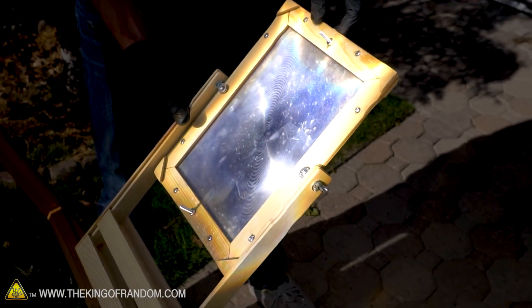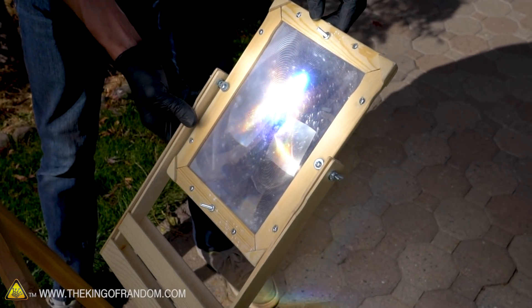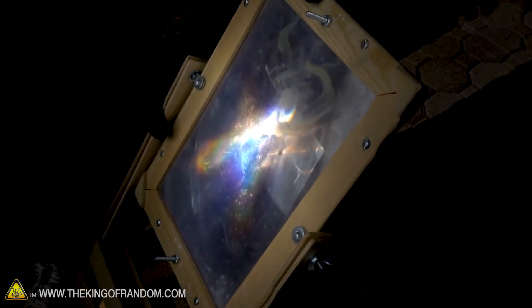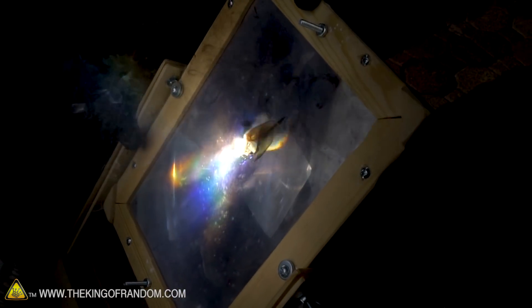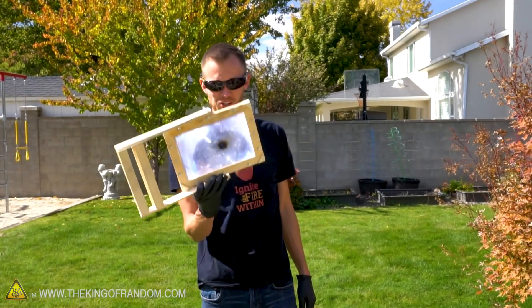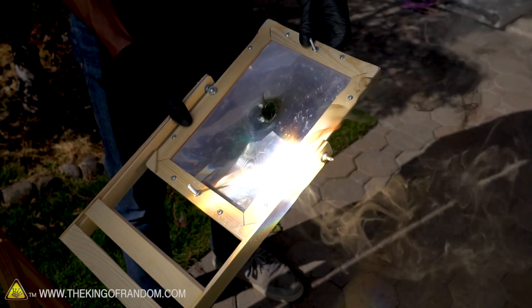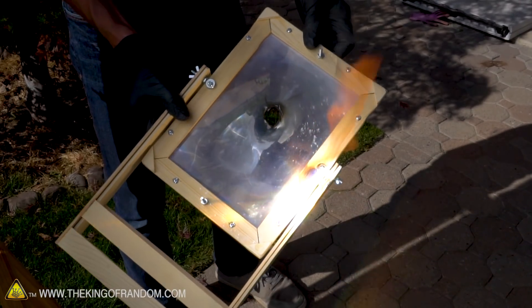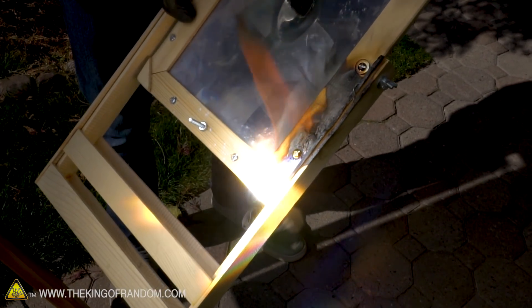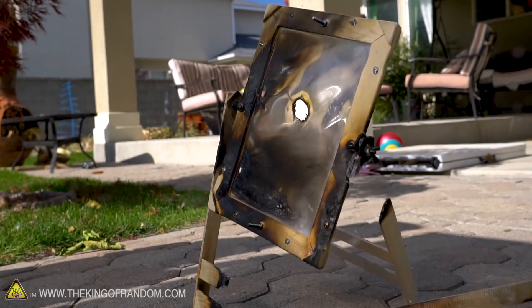Now there is one more thing that a few of you wanted to see — me burning the small solar scorcher with the mega solar scorcher. That's about where I had it focused when I was trying to focus one through the other. Let's take it down a little more. It's melting, it's burning. Love that burning plastic smell — that's the best. Don't burn these lenses, it smells awful. Well, the frame's made of wood — I bet it lights on fire really nice. It does light on fire very easily.